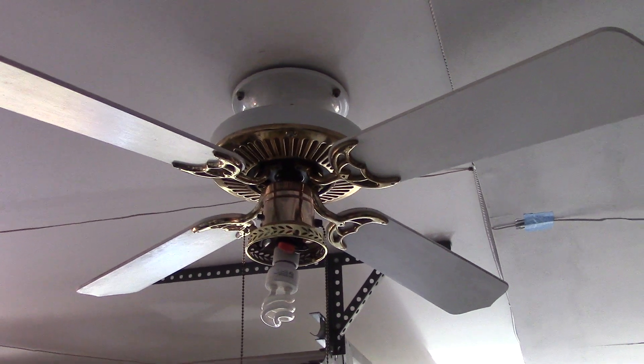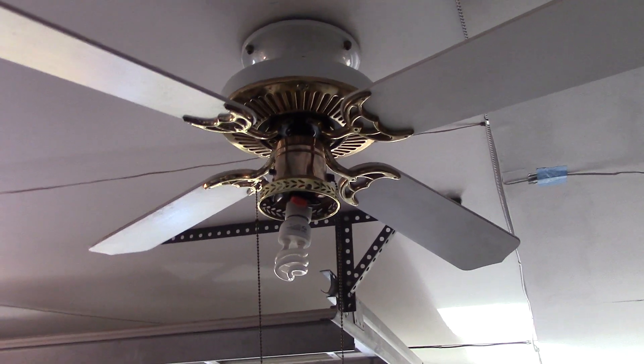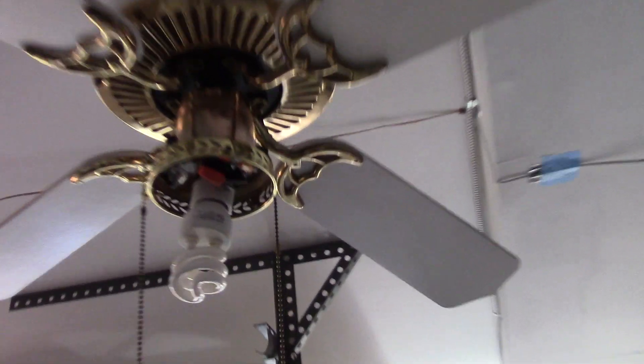It's a pretty nice fan, although the blades were encrusted with quite a bit of dust. I assume this fan was installed in somebody's kitchen. I cleaned them off pretty well — they were a lot dirtier when I first got it. And there's the top; there aren't really any stickers or anything too interesting up there.